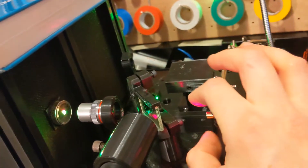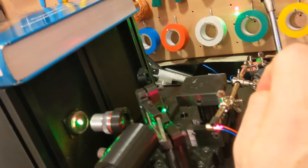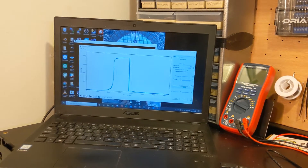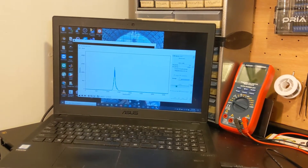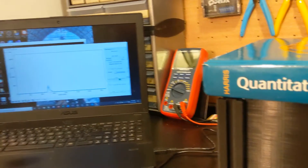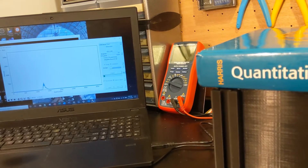You can finely adjust the pointing of the laser with this — I have screws on the back. If you're familiar with the KM100s from Thorlabs, it works in a similar way. Right now I'm fine-tuning the adjustment, and you can see I'm completely oversaturating the CCD. I bumped the red laser so it's not pointing in there anymore, and I'm trying to get it pointing back in.